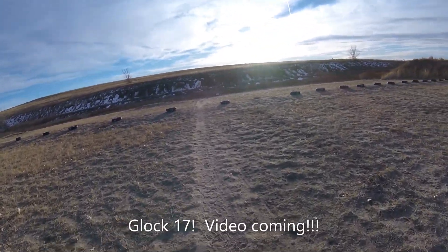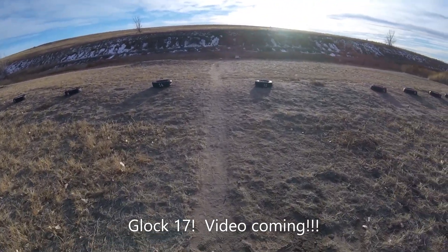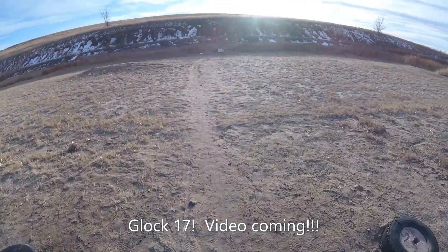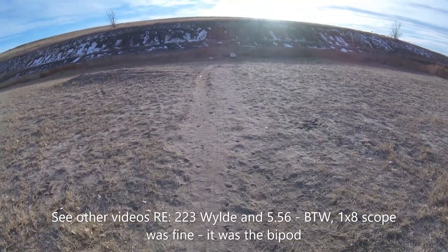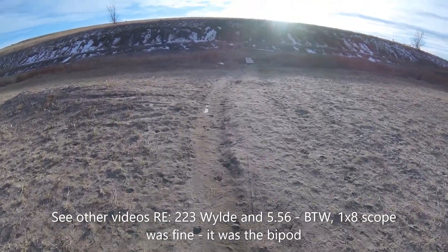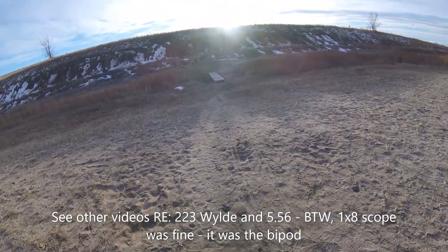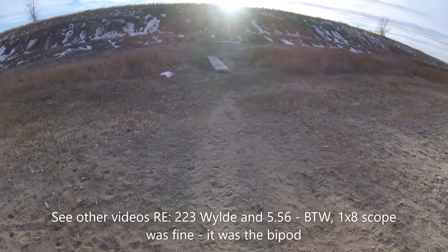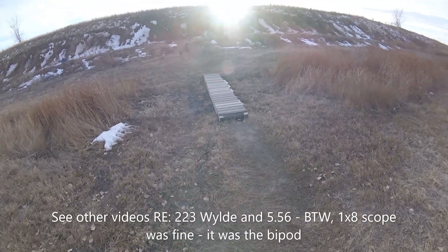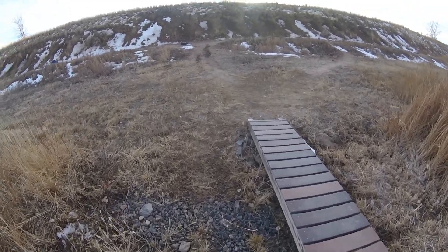I've got to shoot a handgun for a lot of rounds, and then the 5.56 — I've got a 1x4 Vortex, which is good. My 1x8 though needs some work; I think it's just a little off, not quite level, so I'm going to have to mess with that. But great glass on both of them.